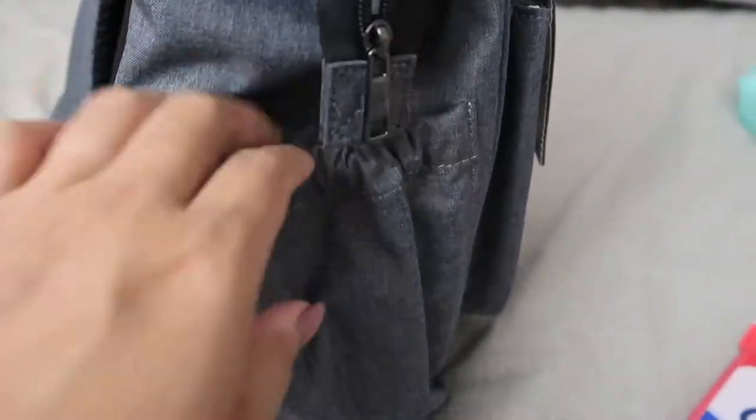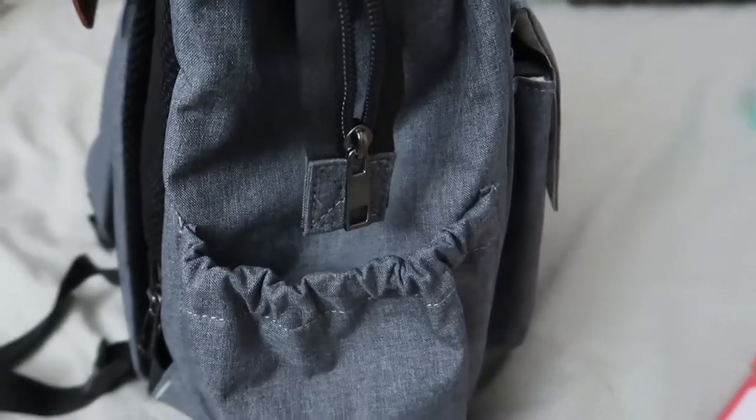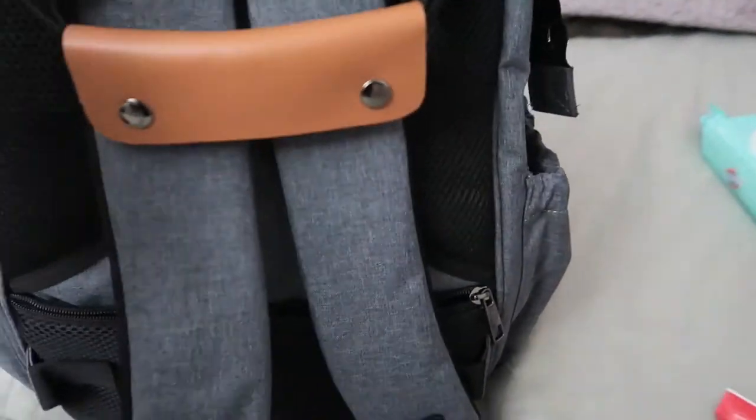The other side doesn't have that zipper pocket but it's the same otherwise, and it's pretty big — you could honestly fit two water bottles in there, that's how big the pocket is.